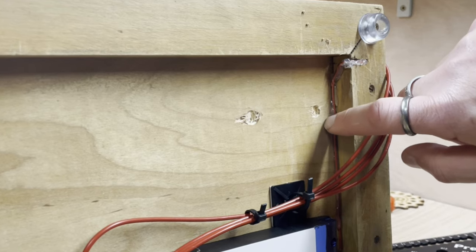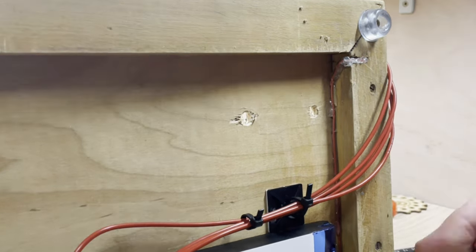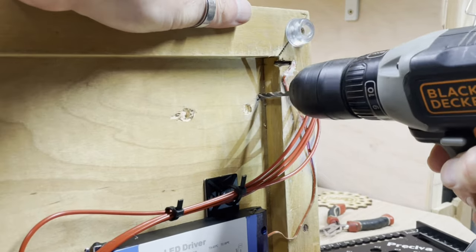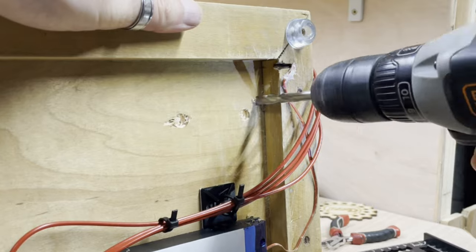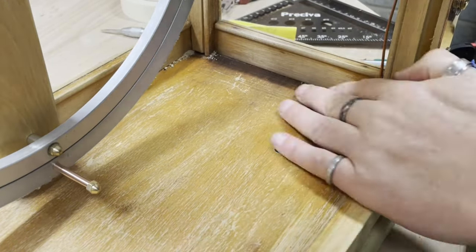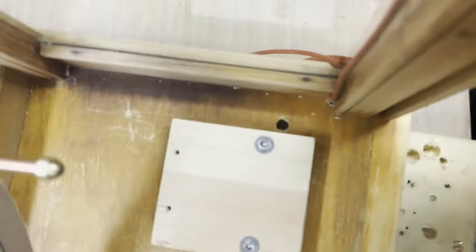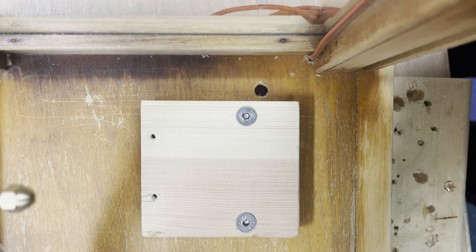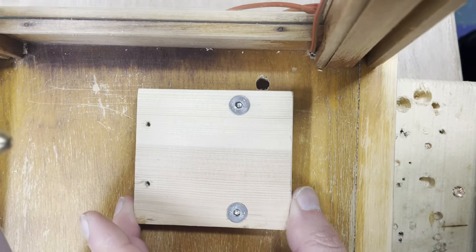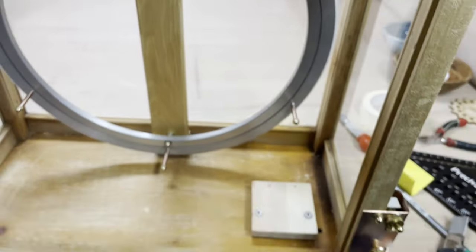I've got to drill the hole for the down wires and it's a little bit close to these wires here which I've already put in for the light. So I'm just going to pull these wires out of the way for now. There we go — got a nice little hole for the wires, and there should be plenty of movement in X, Y and theta for that. The next job is to stain this so that it matches the T, and then I'll be right back.